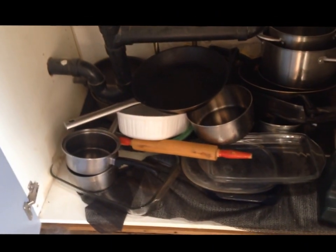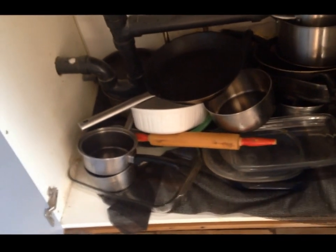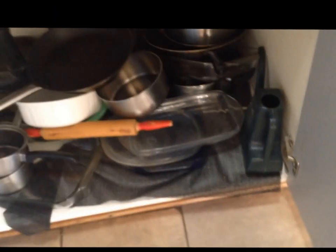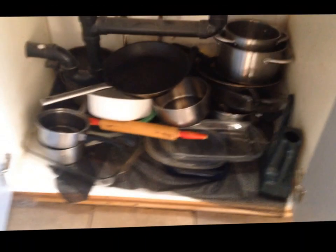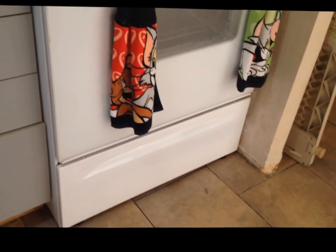Just looking at it gives me anxiety. Let me show you this horrible mess. I've got baking dishes in there, there's a rolling pin in there — I don't even want to know why. There's a watering can and I have no plants, I cannot keep them alive. Why do I have a watering can? There's probably going to be some purging, and that's not even all of it — there's some under the drawer under the stove too.